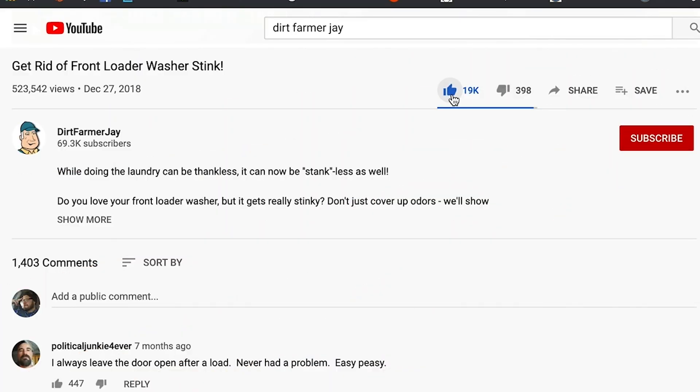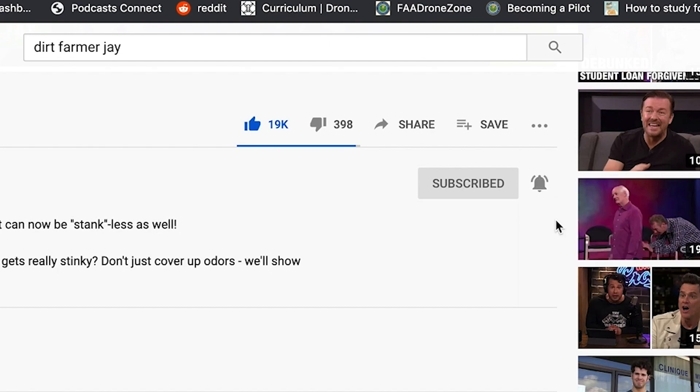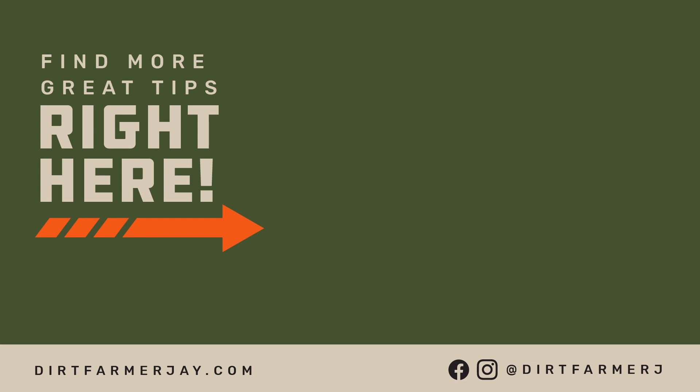If you found this video to be helpful, won't you like it? And better yet, please subscribe to our channel, and when you do, ring the bell, because you'll get notified whenever a new video episode comes out. Hey, thanks for watching today, and until the next time, this is Dirt Farmer Jay with DirtFarmerJay.com. See ya!